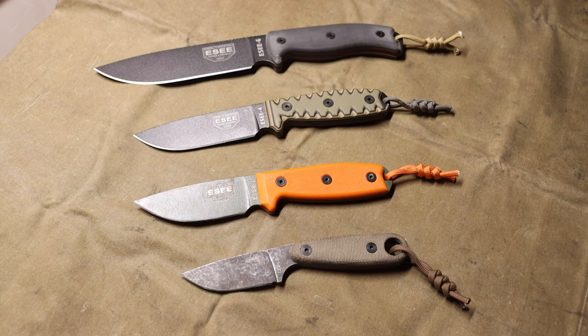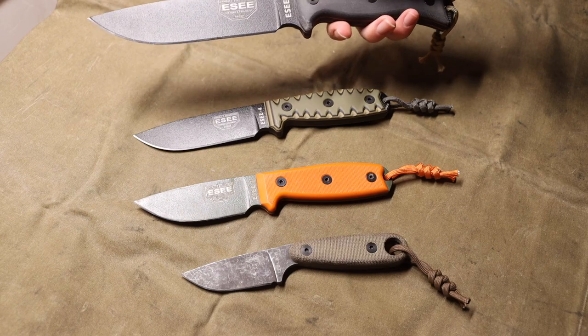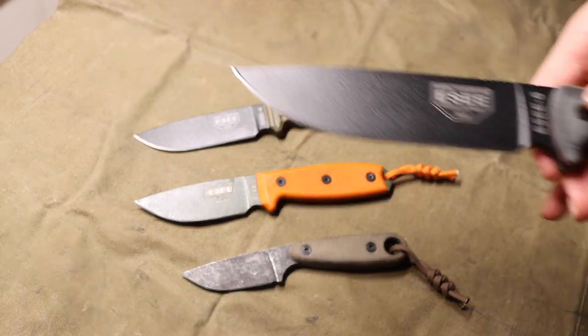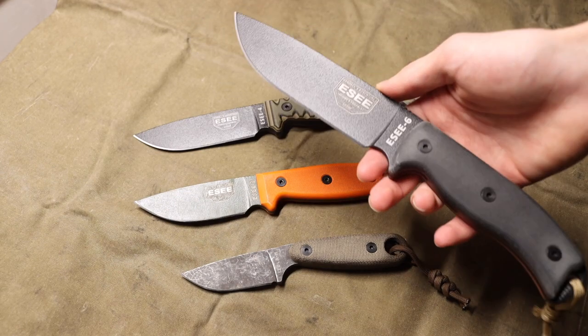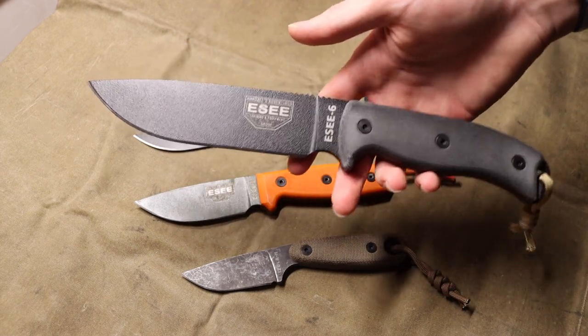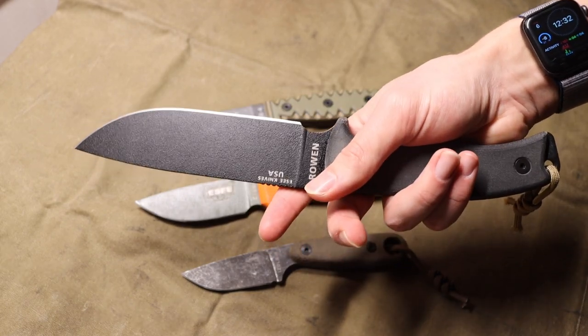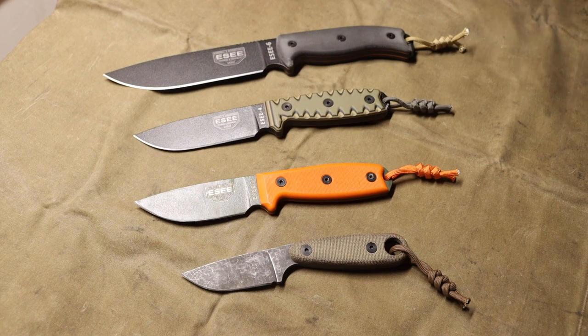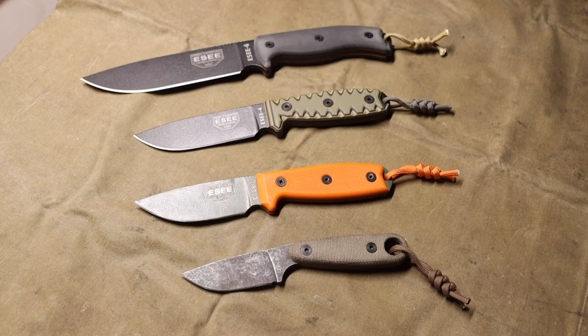This is a pretty hard decision, but if it came down to only choosing one single Essie to buy, it would have to be the Essie 6. The Essie 6 is the best culmination of the lot — the most capable and most well-rounded of all these knives. I've had my Essie 3 for many years and put a lot of good work through it, but the Essie 6 is a blade you can put a lot of work through and do a lot of tasks with, making it a very versatile and user-focused tool that fits into many different roles.